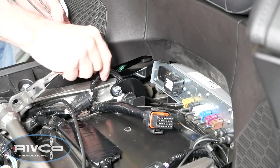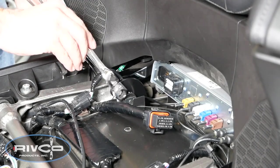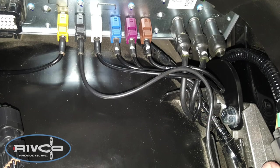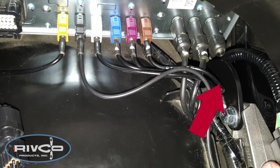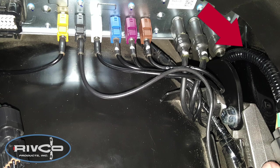Notice how the wire harness goes between the strut and the frame. When installing the strut on the left side, make sure that the wires for the white and brown connectors shown here go underneath the strut, as shown, while this wire harness should be between the strut and the subframe.